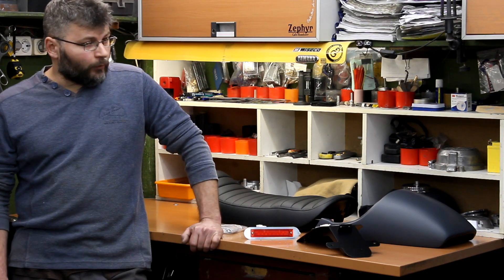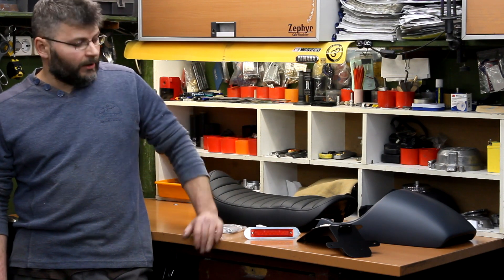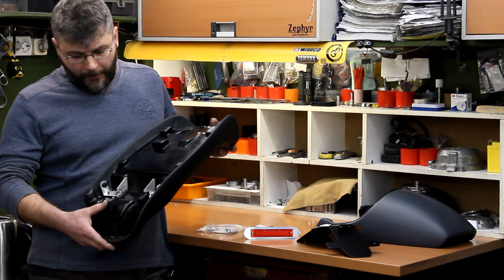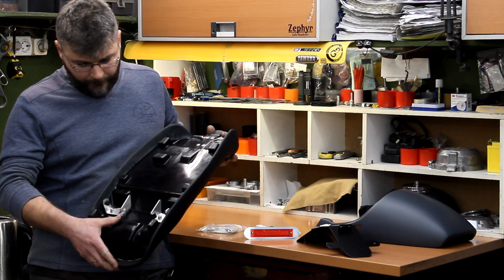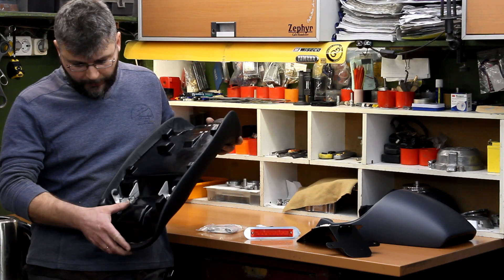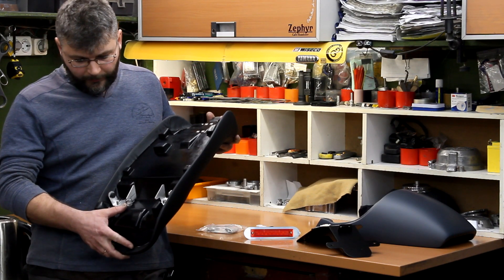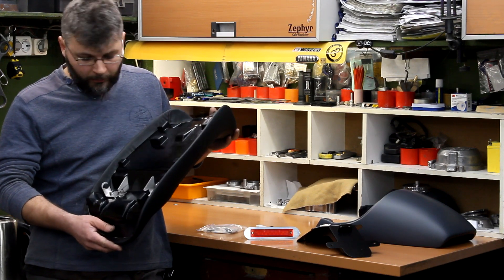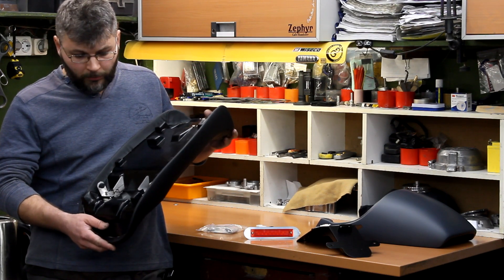Let's take a closer look at each part of the kit. Here is the seat. The seat base is made of fiberglass and it's equipped with stainless steel hooks which are completely compatible with the original seat locking system, so you could install or remove the kit using only the key for your seat lock.